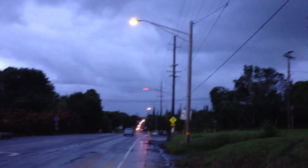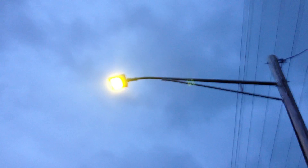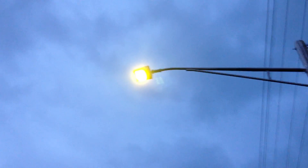Hey everybody, recording on the old iPhone 4s, giving you a little look at the lights here. We got these LED lights — they got two LED bar things on them. I can't zoom on this thing, but here we got two of those LED bars on there.